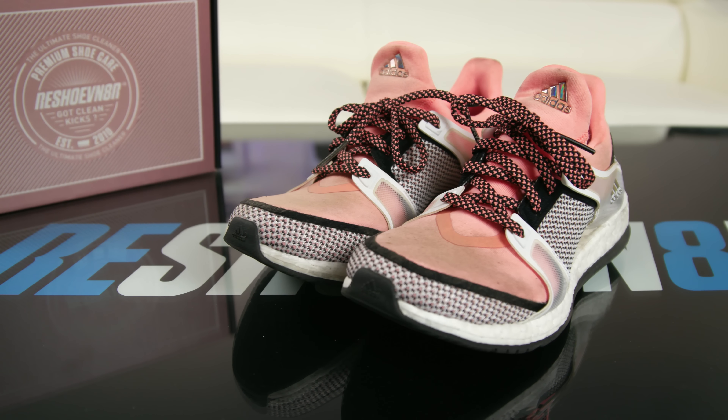Today we're going to be cleaning my Adidas Pure Boost. As you can see they are pretty dirty — I use these to run in outside. In order to clean these shoes, let's go ahead and take a little sneak peek at our women's kit to see what we'll be using to clean them.